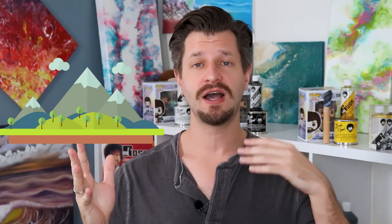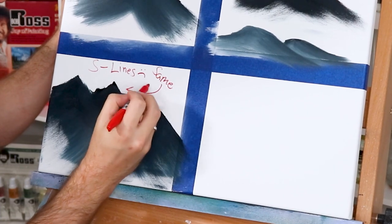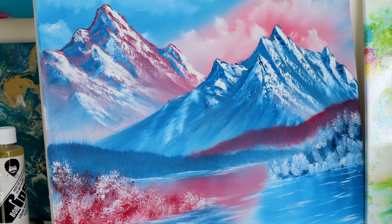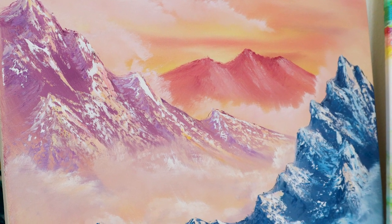When you make all the common mistakes — triangles, boobies, straight lines — you also end up making your mountains all the same height, which doesn't happen in nature either. When you offset heights, it adds layers and depth, making your two-dimensional canvas look three-dimensional. Think carefully about how your mountains are going to be layered and where they should sit as you progress through your painting.